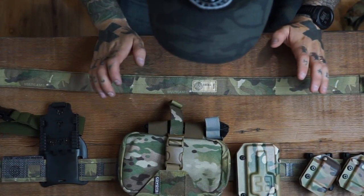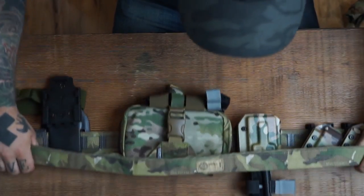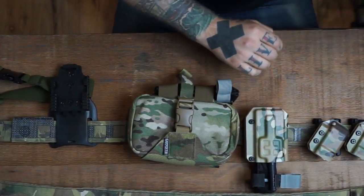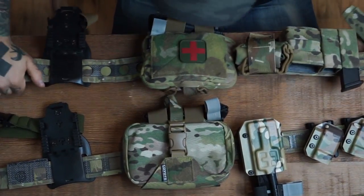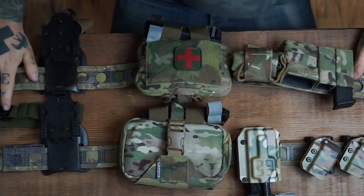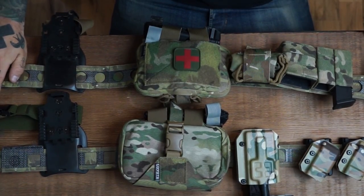So all in all, both are really cool belts. Hope this side-by-side review helped a little bit. You can't go wrong with either. Whichever one's in stock, get both if you can — try them out. Both awesome belts. Thanks for watching, we'll see you next time.